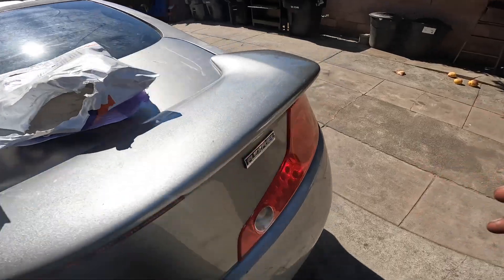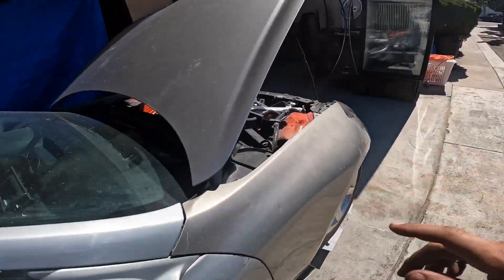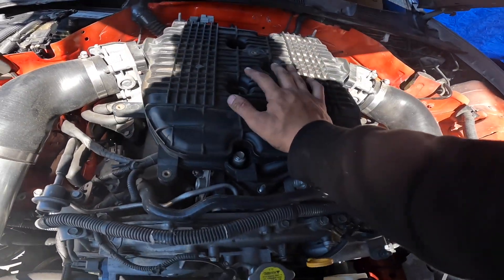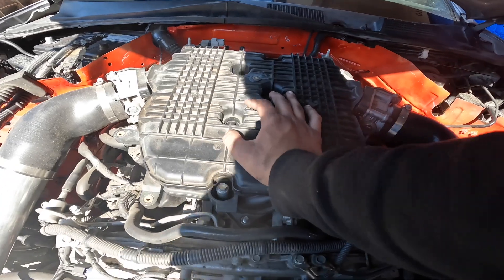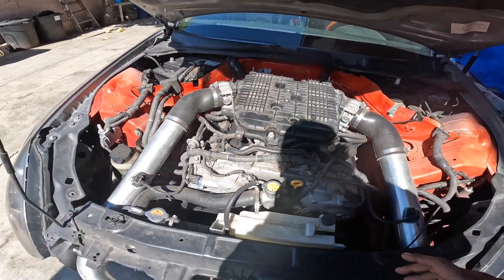I already have the exhaust. My coupe has an HR. I'm gonna be getting my manifolds ported, so since the coupe is down I'm gonna be taking these manifolds off to take them to get ported. I'm gonna go ahead and take these off and drop the manifolds off tonight.